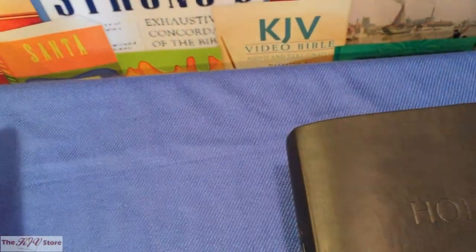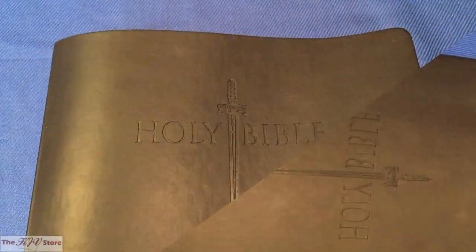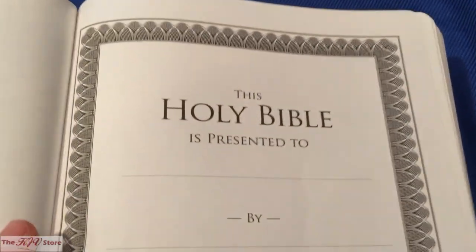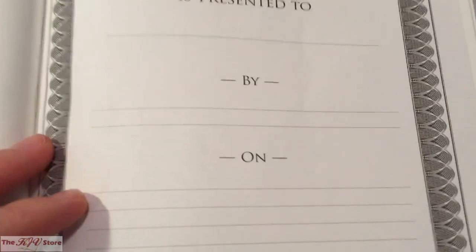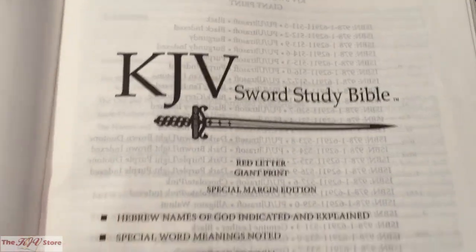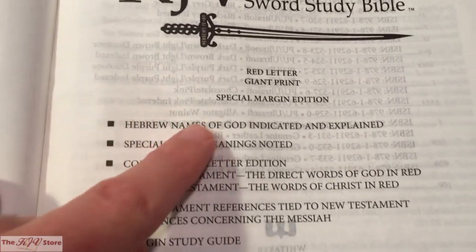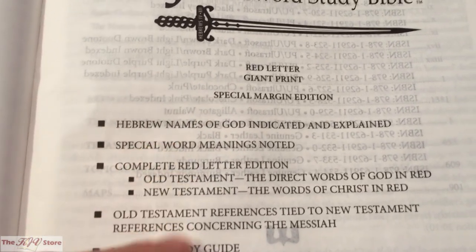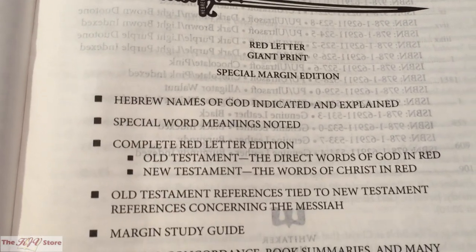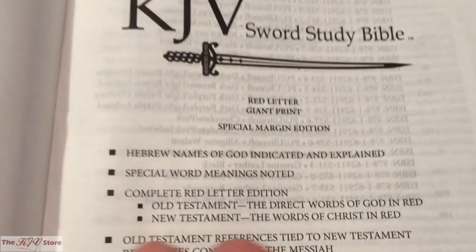We're going to use the Giant Print so the text and features are a little easier to see on this video. The first thing we see in this KJV Sword Study Bible Giant Print edition is the presentation page, where you can put your name inside — great if you're giving it as a gift. Then there's a brief listing of features: red letter giant print, special margin edition, Hebrew names of God, special word meanings, complete red letter edition, and the margin study guide.